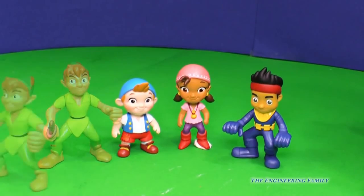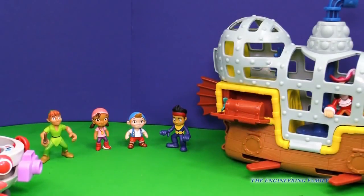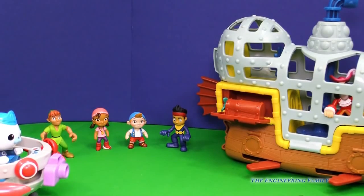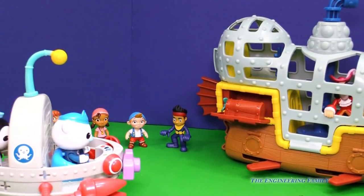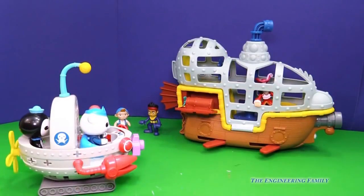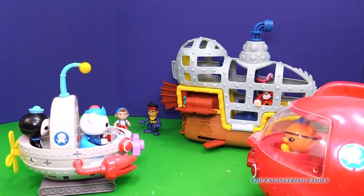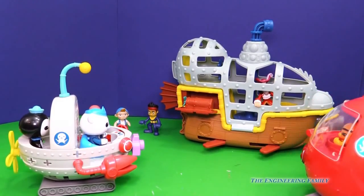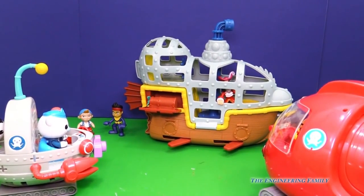I think Peter Pan's got an idea. Peter Pan was able to get help — you know who that is? That's Barnacles and Peso from the Octonauts. They're gonna help, but they're not the only ones. While they're in the Gup F, look at who's coming in the Gup D — it's Quasi. They brought two Gup vehicles to make sure they can stop Captain Hook.